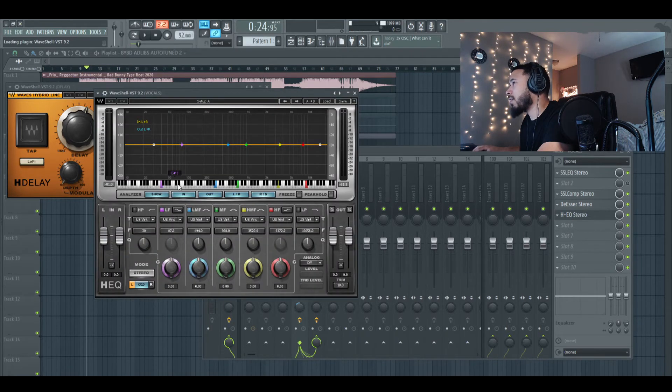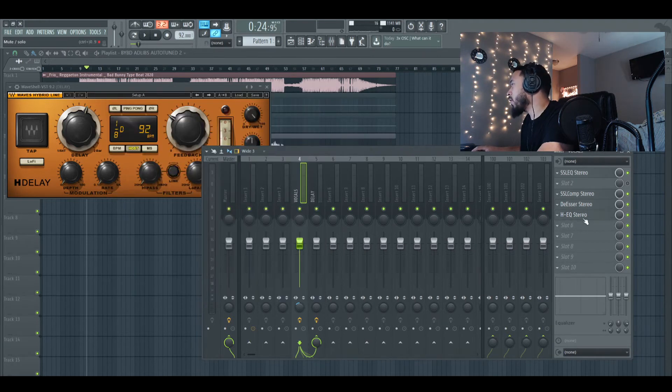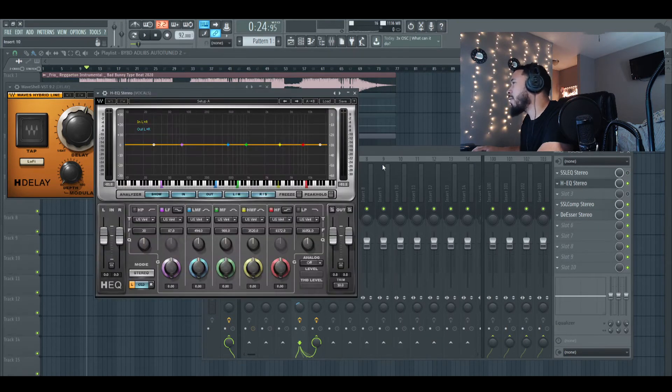Let's try the HEQ and see what this looks like. Waves has a pretty cool little EQ too, so we could mess with this. Let's turn the first one off really quick and kind of mess with the HEQ — this allows you to move things around visually too, so let's just see.